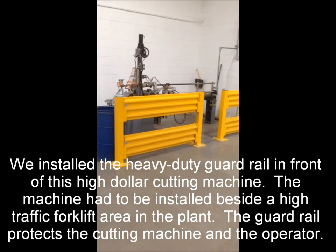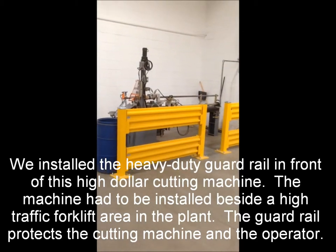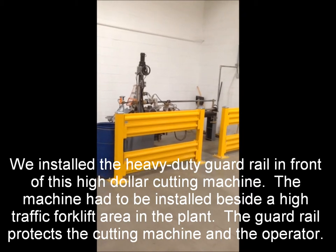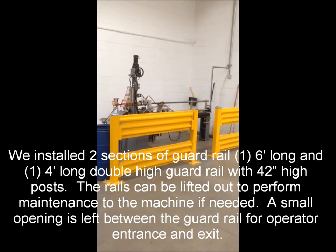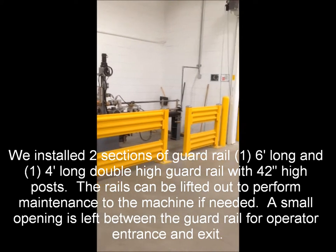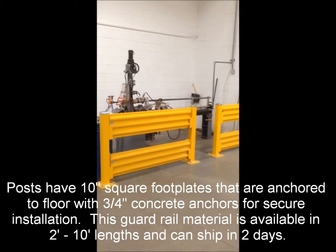Another great example of how to use guardrails inside of a plant. This is an expensive piece of machinery that operators have to come to from time to time, and they do not want a forklift hitting them because this is the main forklift aisle. The guardrails are removable in case they need to get in to work on the machine, anchored to the floor — nice, neat, and protective.